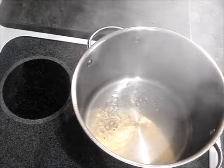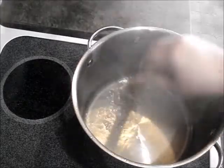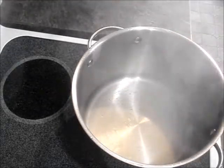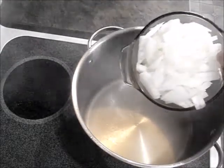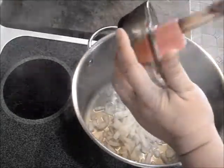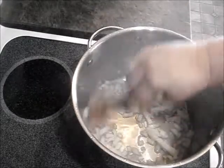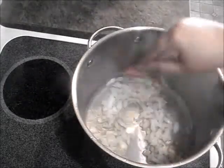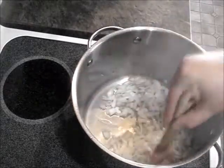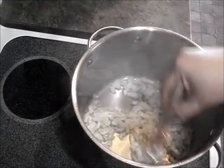So in a large soup pot, I have some water and a little bit of vegetable broth. Just heat it up. We're gonna cook one whole onion in this. So just dice an onion and let this get a little browned and translucent. It'll take a few minutes. It's over medium heat.